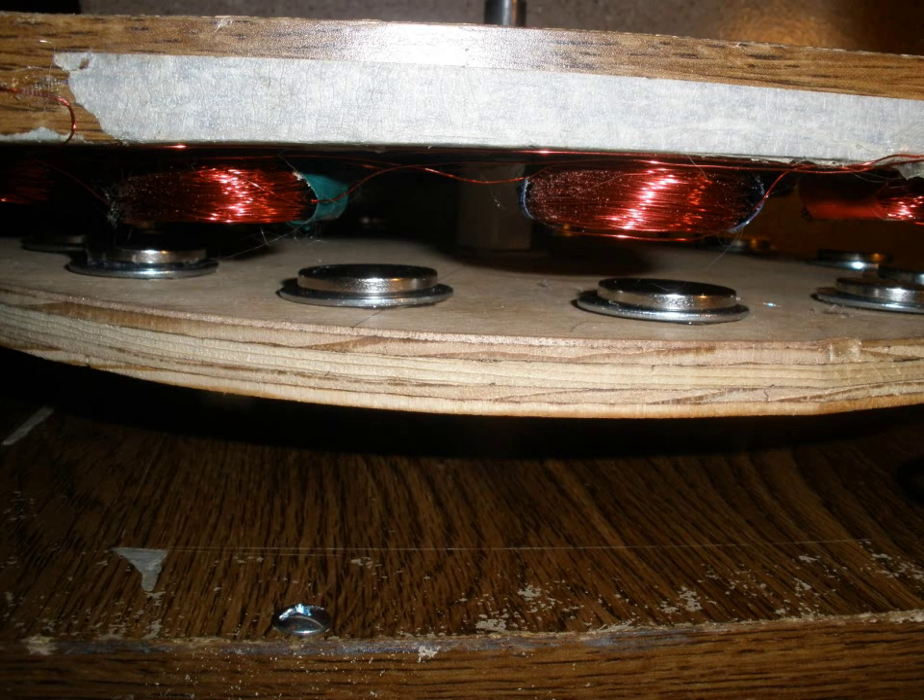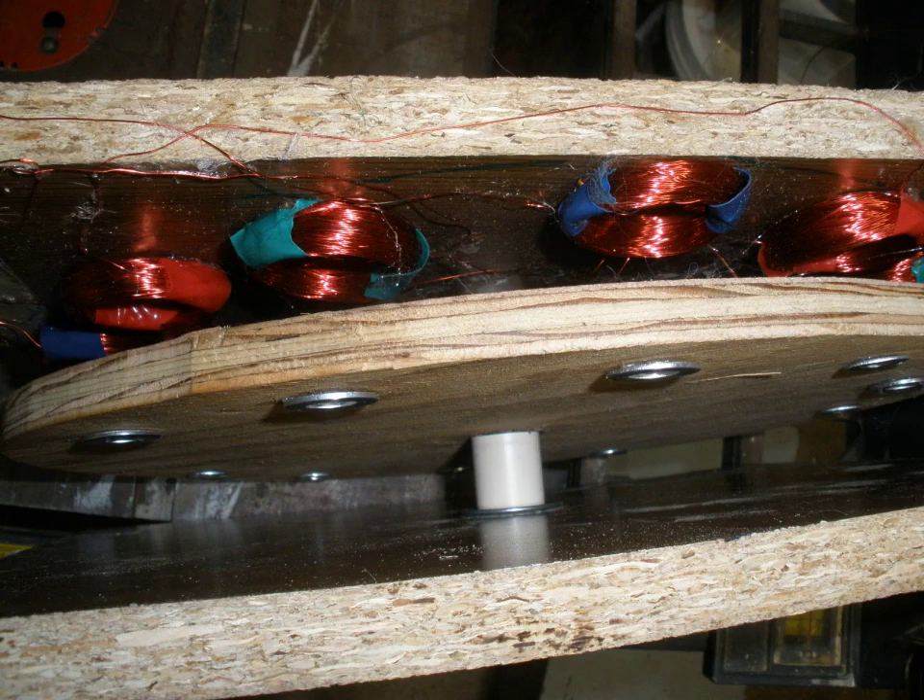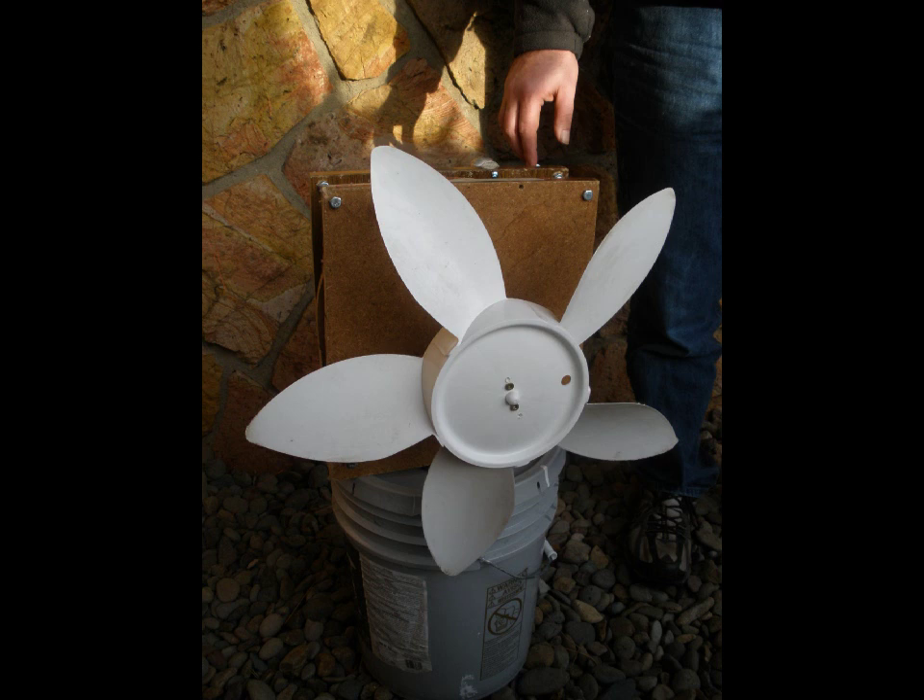Once you observe that the wheel spins evenly and smoothly, it is time for the final assembly of the fan. For this project, we scavenged a large box fan and attached it to one end of the shaft — ideally the longer end. To do this, we took a two by two, drilled out the center, attached a couple of screws through the fan into the board, used some hot glue, and inserted it onto the end of the shaft. This is sufficient for most projects. After that, hook up, test, and enjoy.